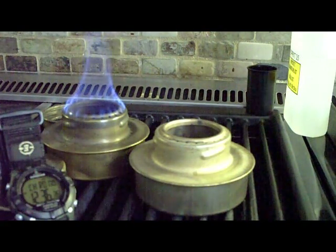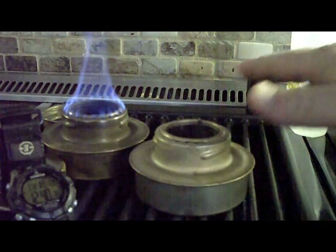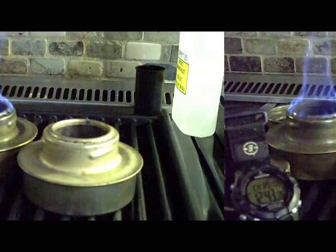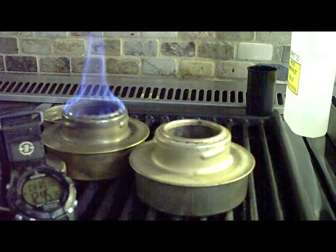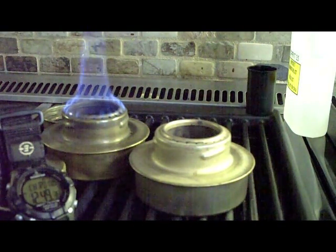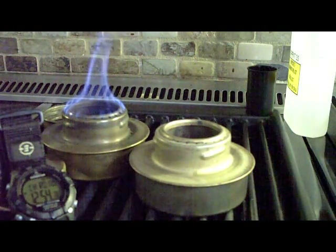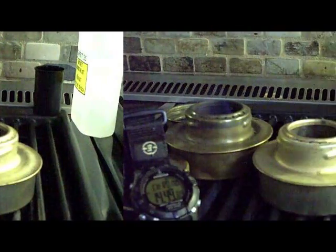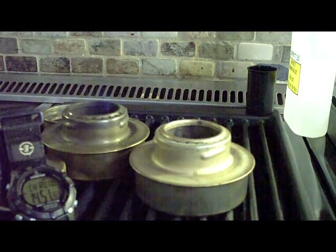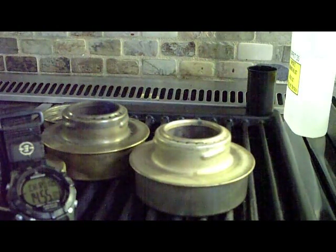Stove one is completely out at 12:36 — it's a minute less burn time with a warm stove. Clearly, I'll need to work on this some more to come up with some averages. Looks like this one's going to go just over 11 minutes. It's on its last sputters here.